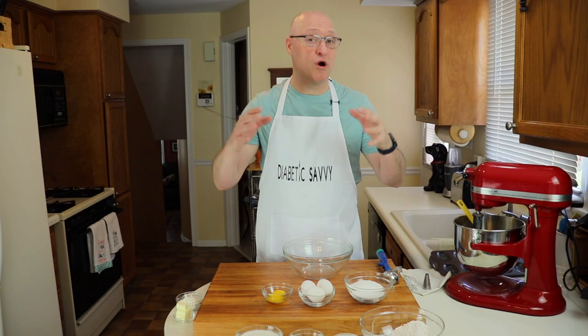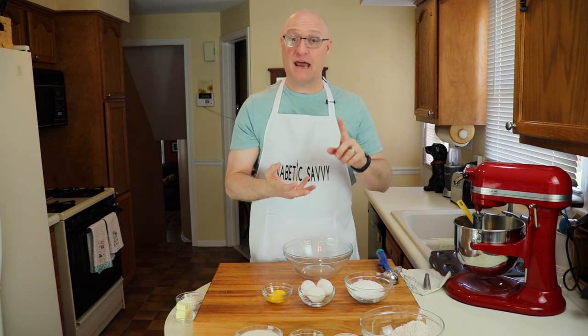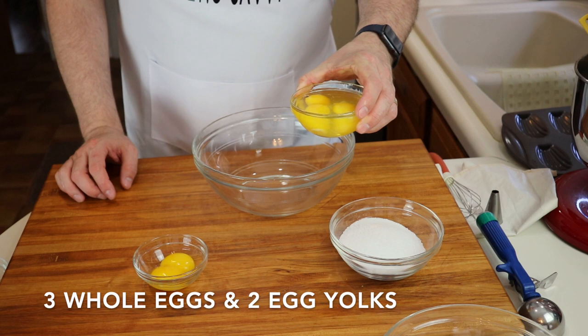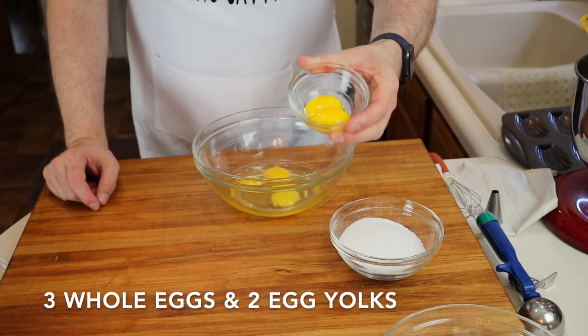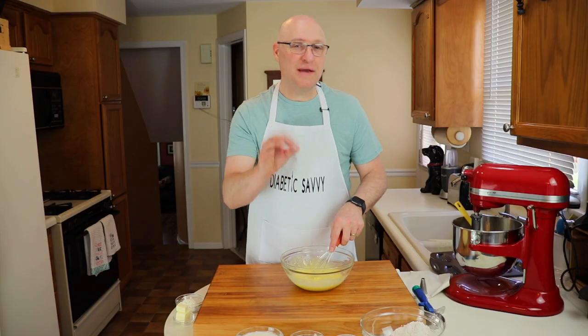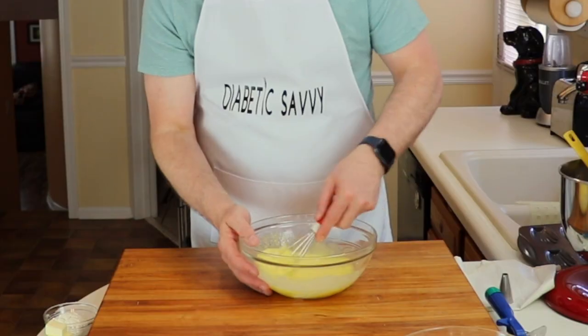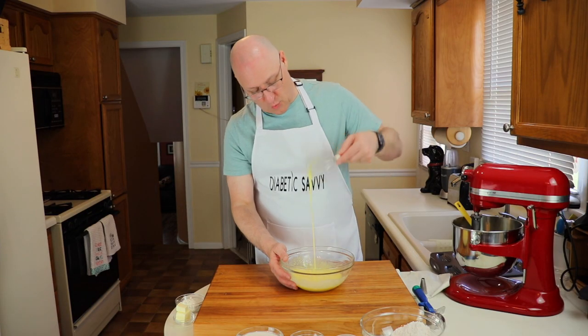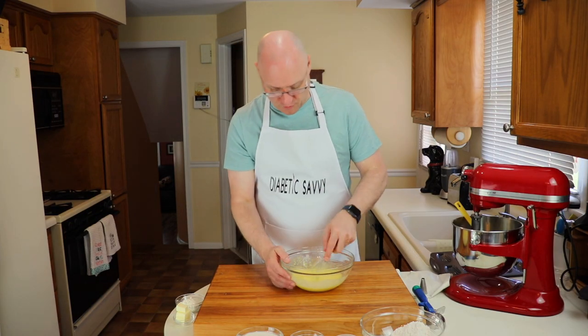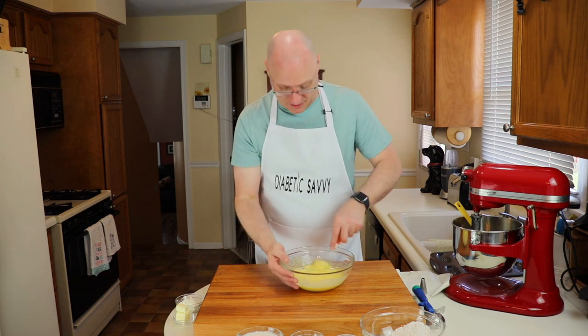Now that we're done with our butter we can move on to our second step, and that is blending together the eggs and the sugar substitute. Today we're using three whole eggs, two egg yolks, and three quarters of a cup of Splenda. You want to keep whisking your eggs and your sugar substitute together until you come to the ribbon stage. When you get that one long strand — the ribbon stage — it's a really important indicator that your eggs and your sugar substitute are fully combined together.